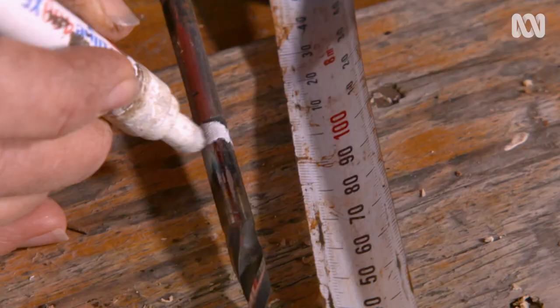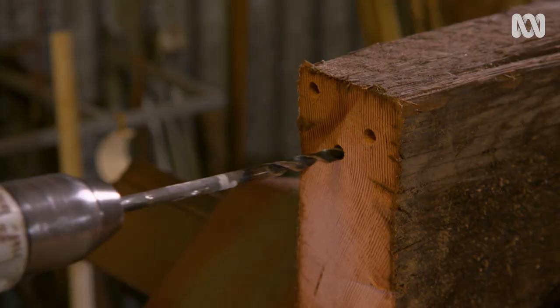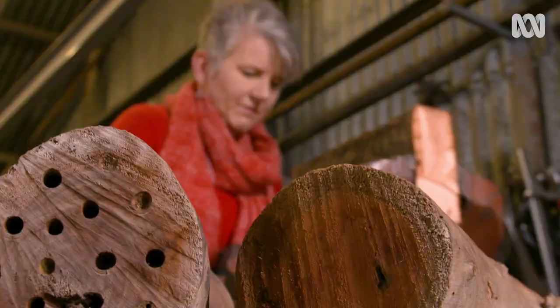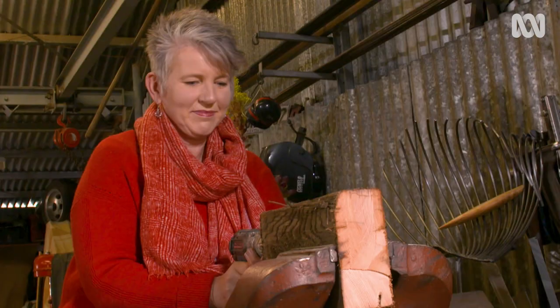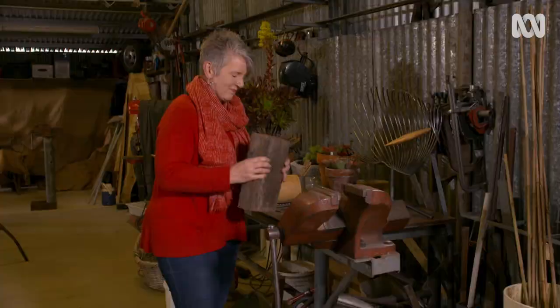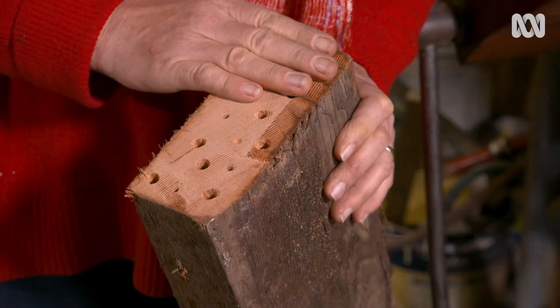Tape or mark the drill bit at ten centimetres from the tip as a depth guide. Drill holes to a depth of ten centimetres with a diameter between three and eight millimetres. Space each hole about two centimetres apart and try to mimic random patterns of nature, so avoid straight lines. Don't forget to tap your block to remove the sawdust, then check the face and fill to make sure there are no sharp burrs near the entrances — use a file or sandpaper to get rid of those.